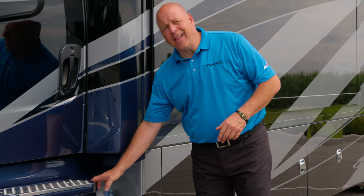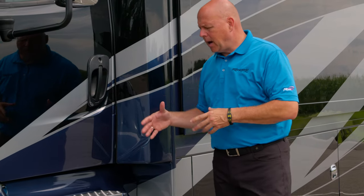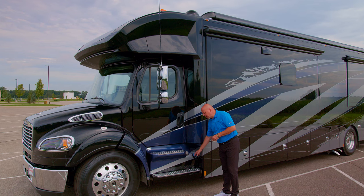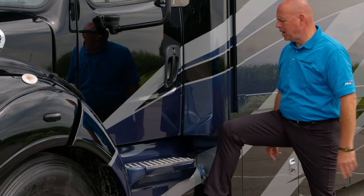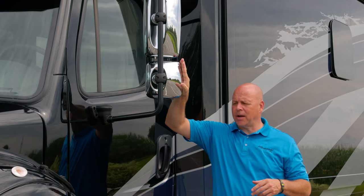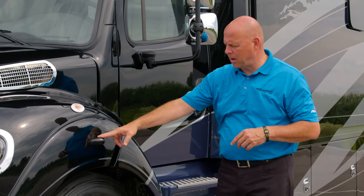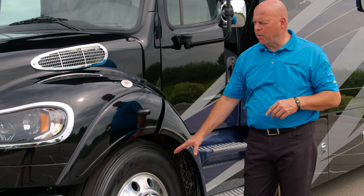Moving forward, this is a 50-gallon saddle tank on the driver's side, with another one on the passenger side — they do feed off of each other, but it's 100 gallons of fuel total. You'll also notice the DEF is here too for convenience. There's also an engine block heater here. Your side view mirror, convex mirror, and turn signal mirror are on this side as well, working in conjunction with the rear backup camera, same as on the passenger side. Again, 22 and a half inch Bridgestone rubber and Alcoa aluminum wheel.